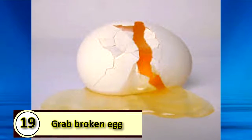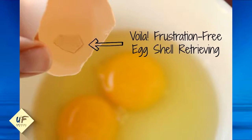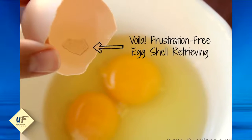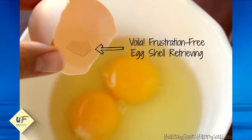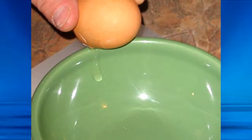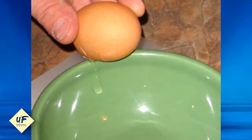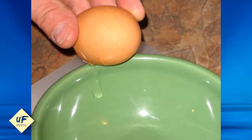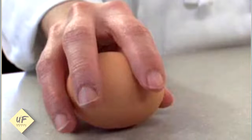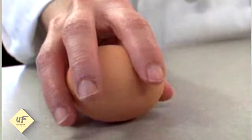Number 19: Grab broken eggshells with another eggshell. Use half of your empty eggshell to scoop up any broken pieces that escape into your bowl — it will save you lots of time chasing them around with your finger or a spoon. Number 18: Crack eggs on a flat surface. People are often taught to crack eggs on bowls or the corners of countertops, but the best way is on your tabletop or counter surface. This keeps food contamination to a minimum and allows fewer tiny bits of shell to break off.